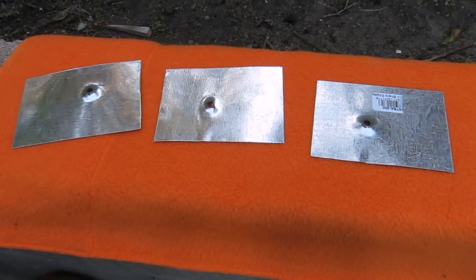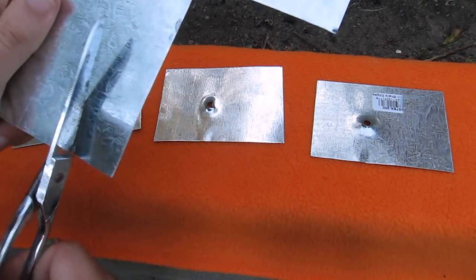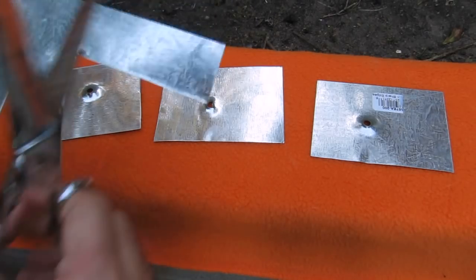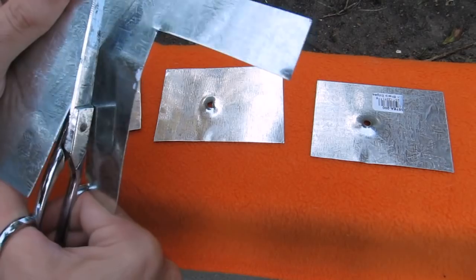Those three sheets of tin are the ones that the .177 RWS Model 34 penetrated. So now I have to cut new three sheets — it's not going very easy, it's really hard.